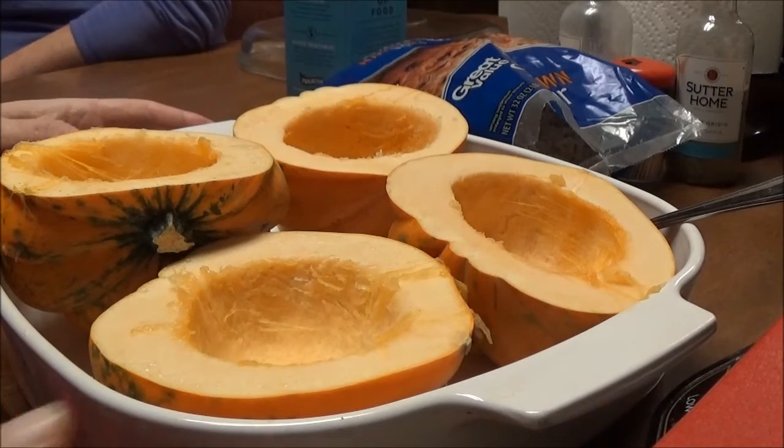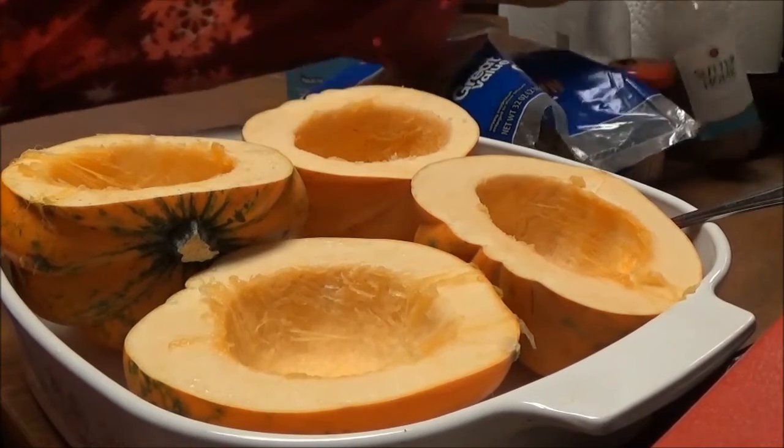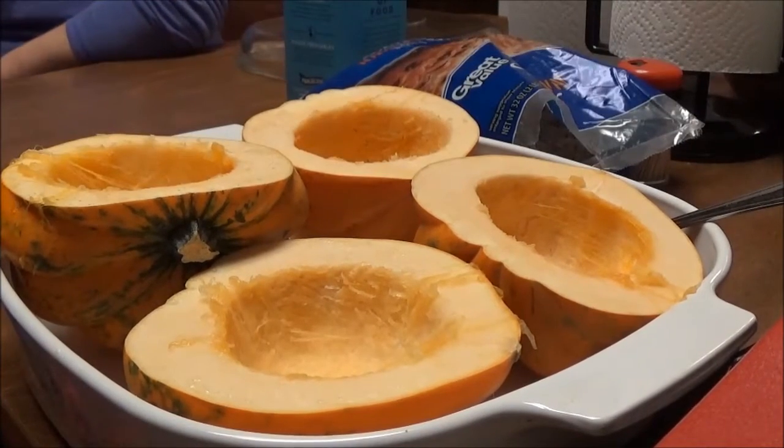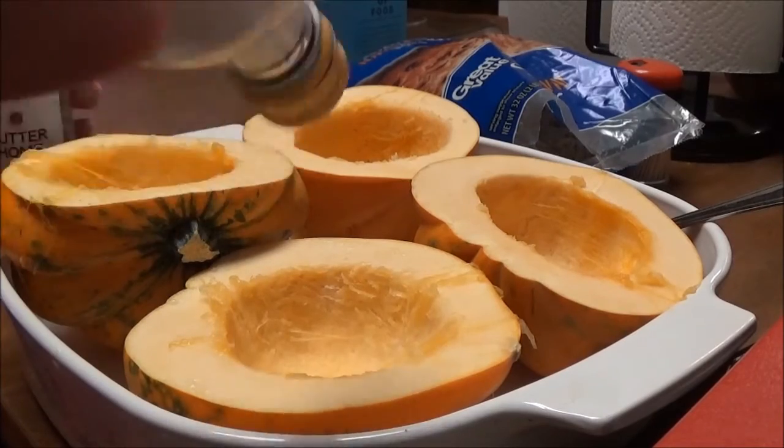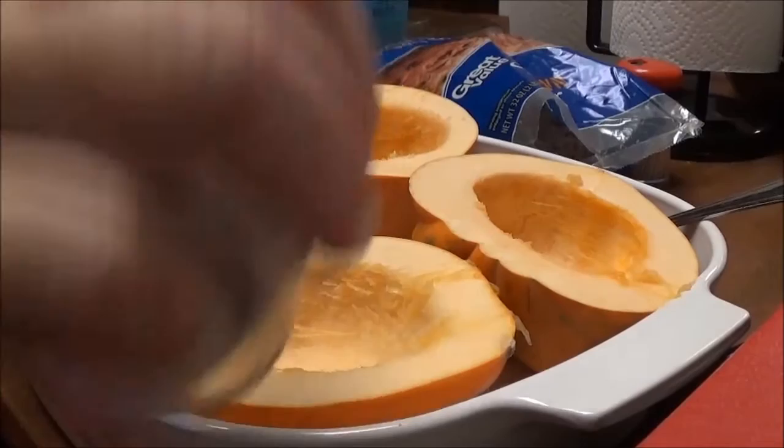This recipe — I can't wait to try this because I've never had acorn squash in my life. The first thing we're going to do is sprinkle some regular table salt, and I'll bring you back.